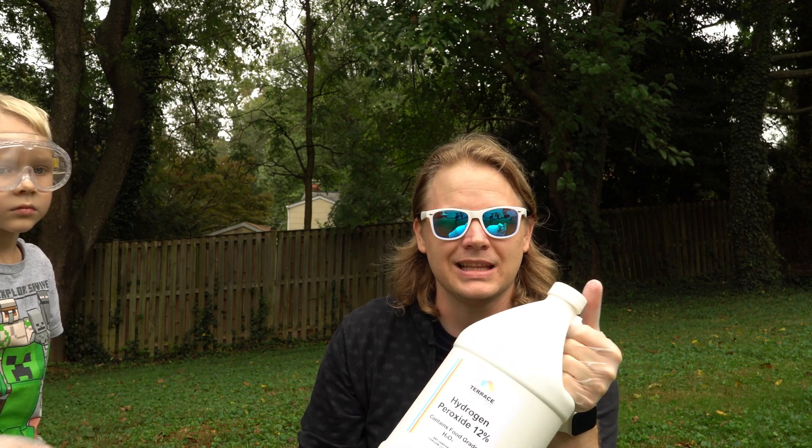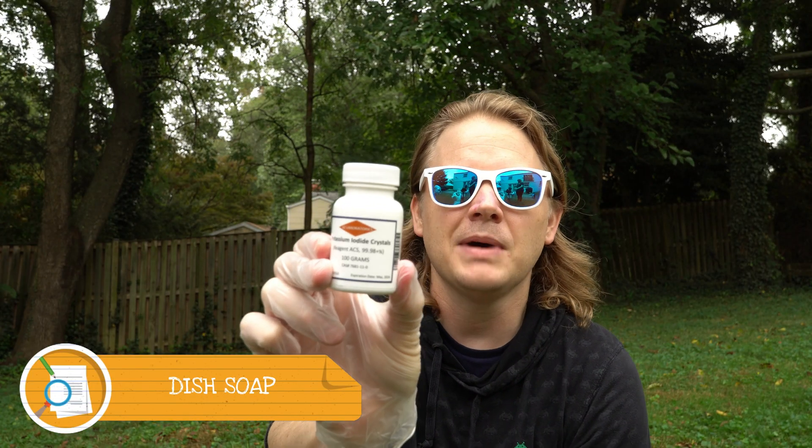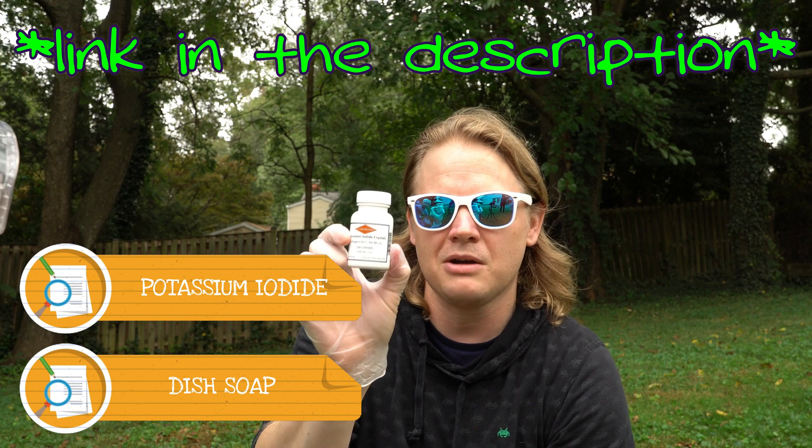Now, if you want to use something like 35% or 30% and do the devil's toothpaste, we are not going to do that here today. 30% to 35% means you need to be a chemistry teacher or have some kind of special license to get those, and we're just a dad, a mom, and two kids. We also need dish soap. You're also going to need potassium iodide — you could also use yeast, but this is going to give a better reaction.